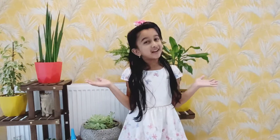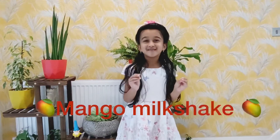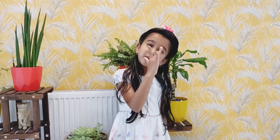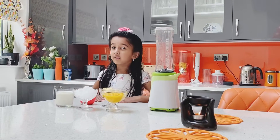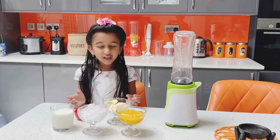Hello everyone, welcome back to my channel. This is Ajepi Party from London. Please subscribe to my channel to see my videos. Today we are going to make a yummy mango milkshake. Come on to my kitchen — here we go! We are in my beautiful kitchen. As I told you, we are going to make mango milkshake.